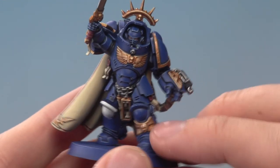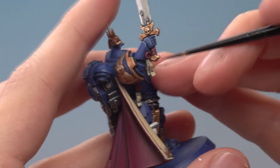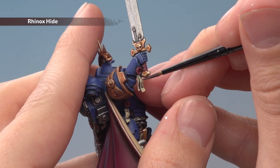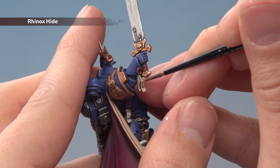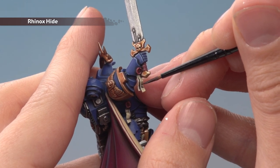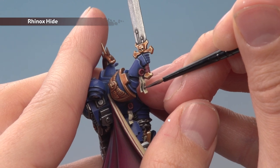Now that the eyes are complete, all we have to do is write some text on the parchment — just use Rhinox Hide and paint some little squiggly lines running across the paper. Once you've done this, all that's left is to apply the transfers if you want to, then base your miniature. As always, I recommend basing it in the same way as the rest of your army.